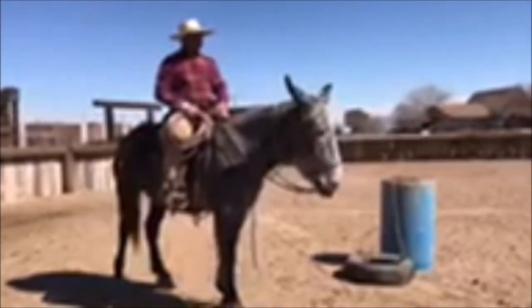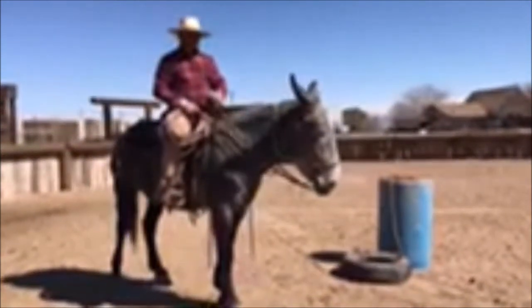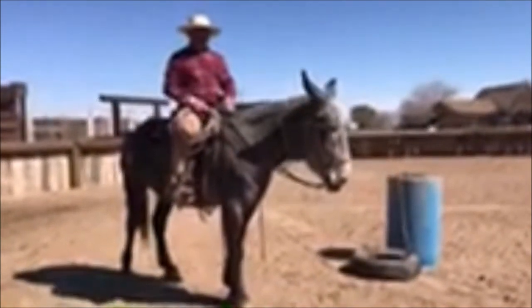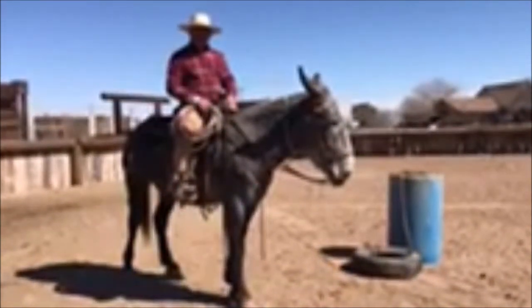I'm here to offer a nice little gray mule that's gonna be coming up for sale at the Reef Brothers Sale, March the 9th, Westmoreland, Tennessee. Come by and visit — we're gonna have a little clinic there, we'll be talking about some stuff like this.